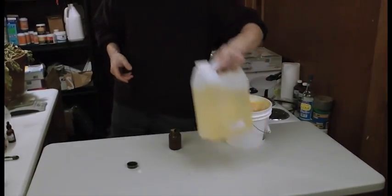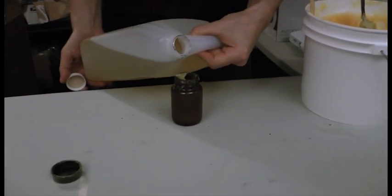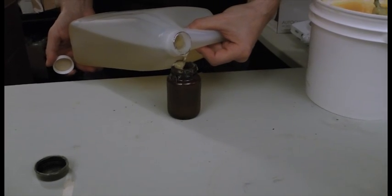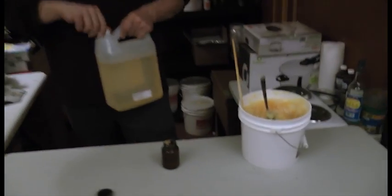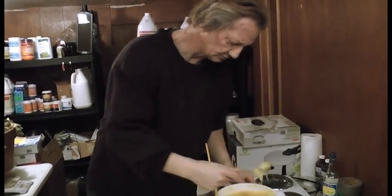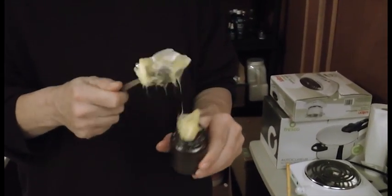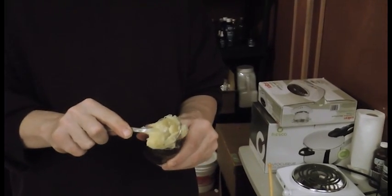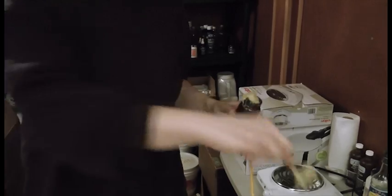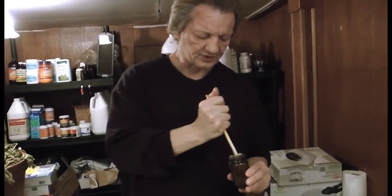Now let's say I want to make more. I'm going to add a little more oil — I'm just eyeballing it — and then add some more lanolin to it. You can do this in a bowl too; we're just doing it in a jar for convenience. You can mix it directly in the jar if you want.